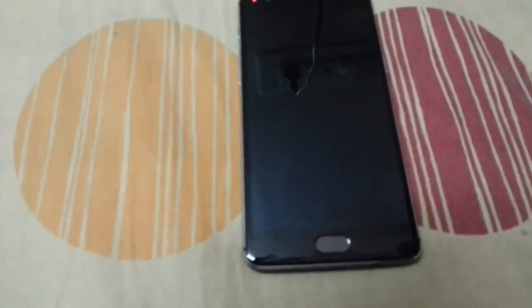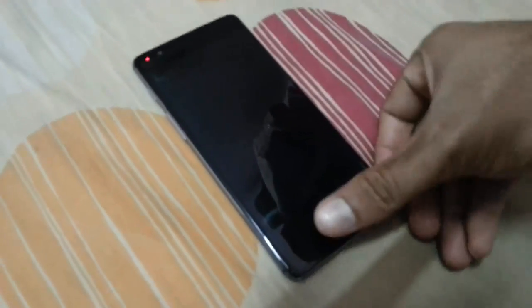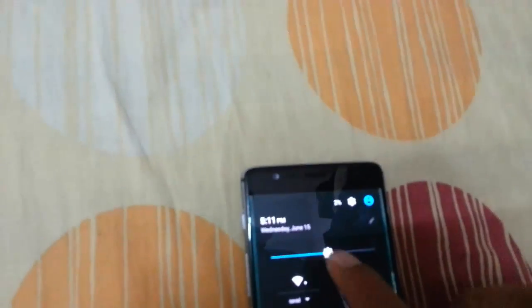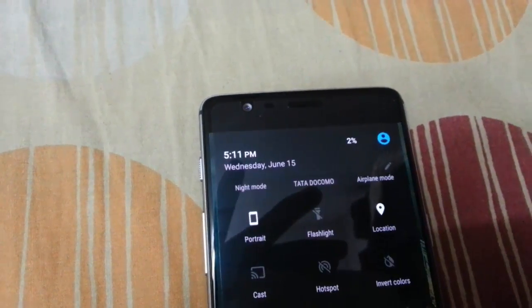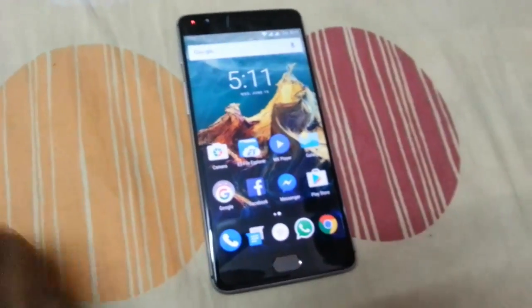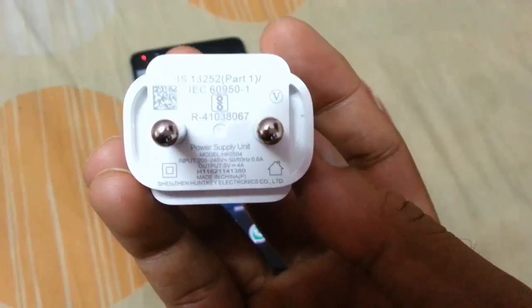Hello YouTube. In this video I am going to test the fast charging on the OnePlus 3 — they call it Dash Charging. According to OnePlus, it will take just 30 minutes to charge around 60% of the battery. So I'll go and test it. Right now I have only 2% charge.